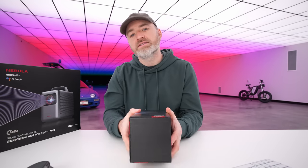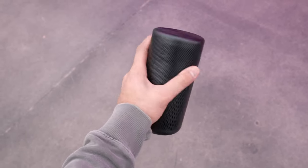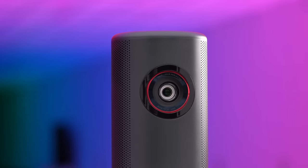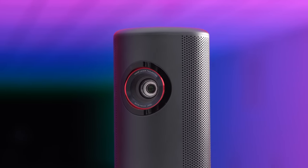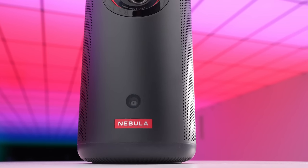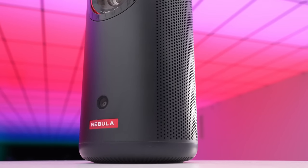Now this one — the Capsule 3 — they're saying is pocket-sized. Maybe you have a big pocket, but it is totally portable. DLP technology, 1080p, and the battery inside is 14,500 milliamp hours. USB-C, HDMI, auxiliary out if you wanna send audio to an external audio system. Wi-Fi, Bluetooth, and Chromecast built in. It's also got a dedicated remote for controlling Android TV.